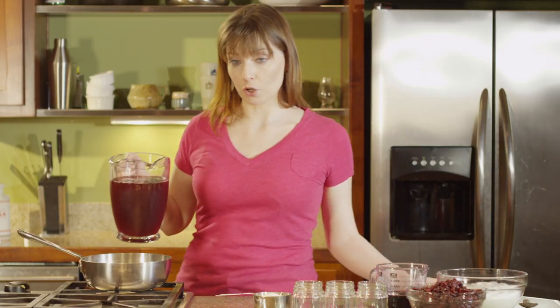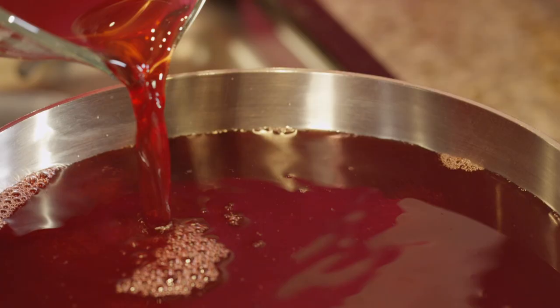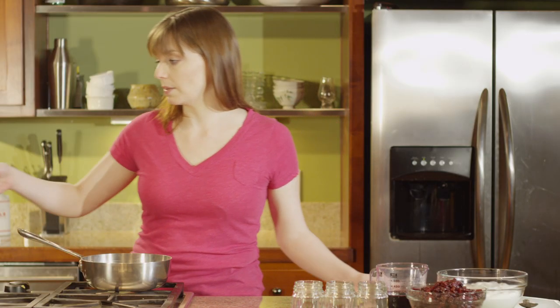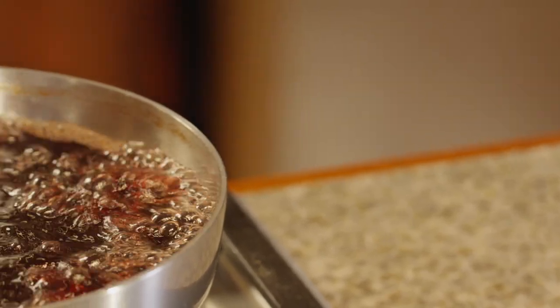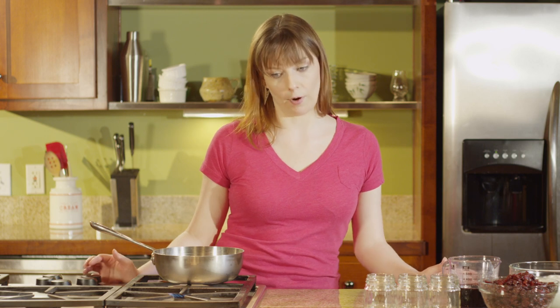We're gonna start with four cups of tart cherry juice — make sure to use unsweetened cherry juice — and put that into a two-quart pot. To that we're gonna add three quarters cup of sugar. This is going to make 16 servings altogether. Put it on medium heat and leave it alone for 45 minutes; you don't even need to stir it. The fact that it comes to a boil will be all the movement it needs to keep the sugar from burning on the bottom.